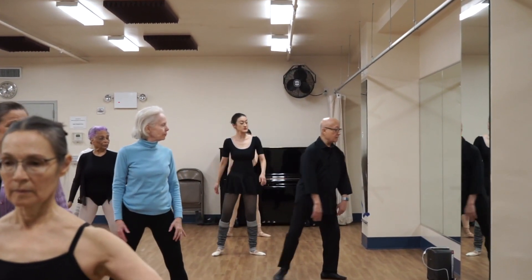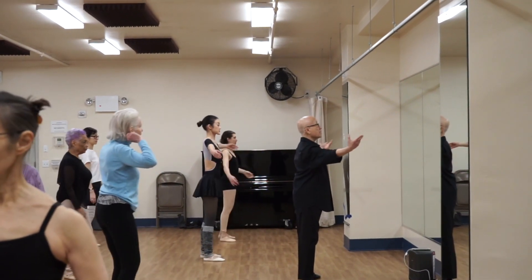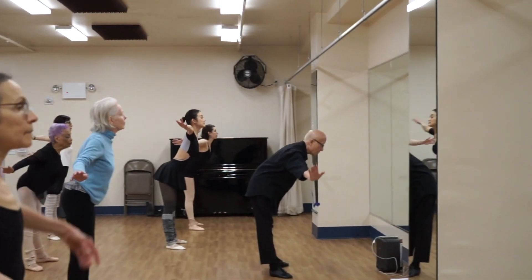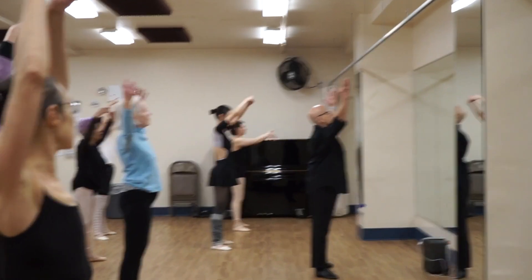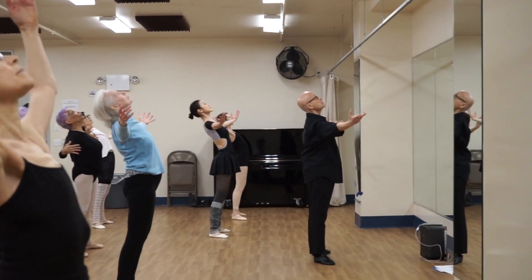And then you push down like that. Face the mirror. From here, let's go forward, let's go down, and let's come out of it. Then you're going to try to bend back — so now you're doing your turn out like that.